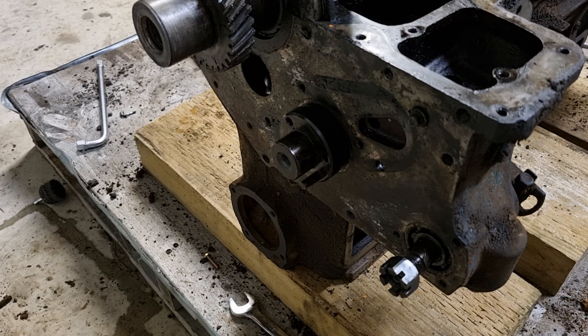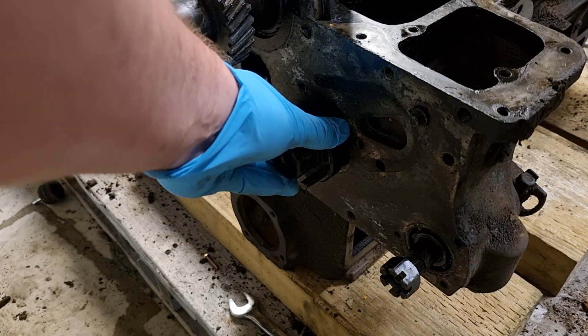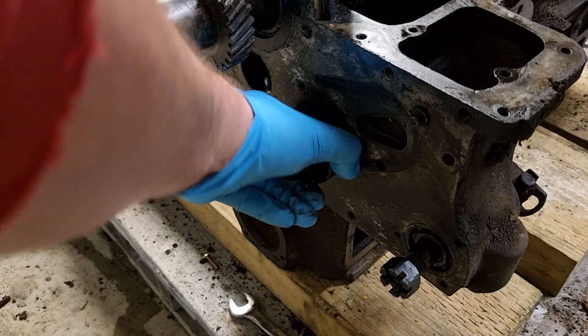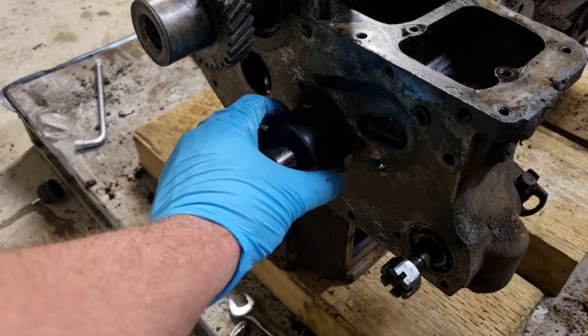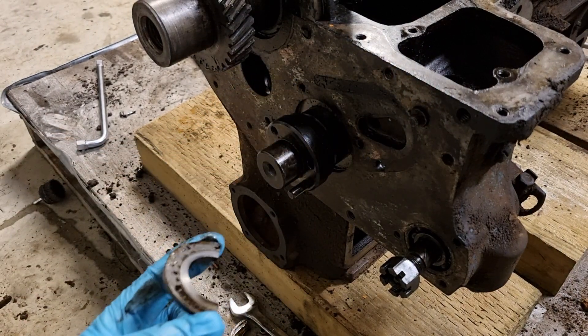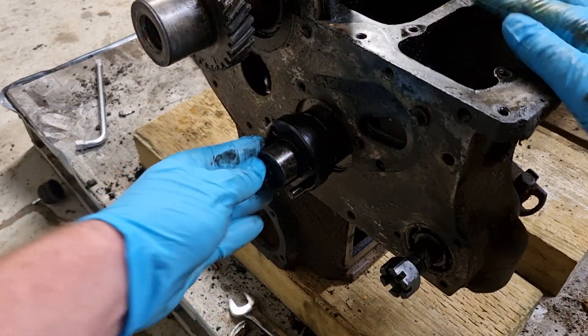It's just a bit of a stern pull to pull it forward, then once you've kind of popped it out, you lift out the two halves of the thrust plate that's in there. With a bit of a wiggle and a wobble, pull it forward ever so slightly — there's the bottom half and there's the top half of the thrust plate.